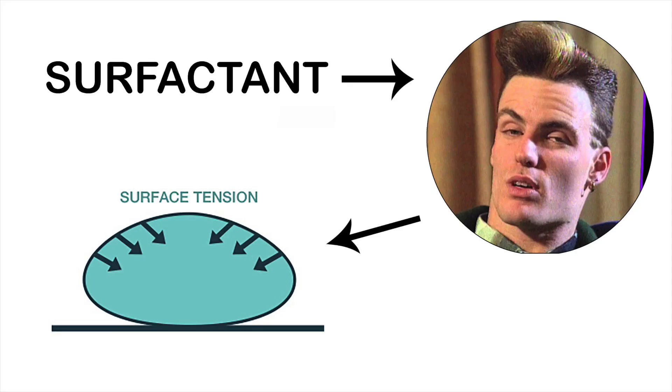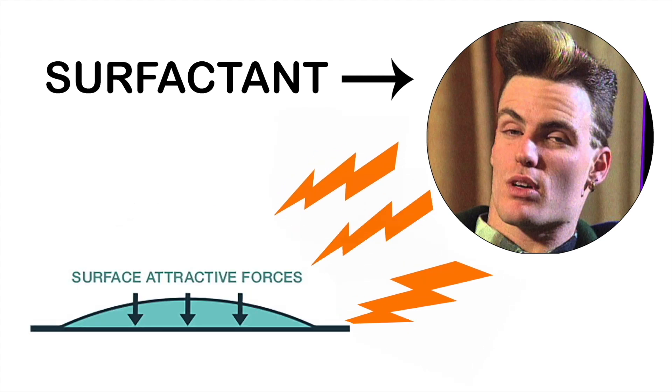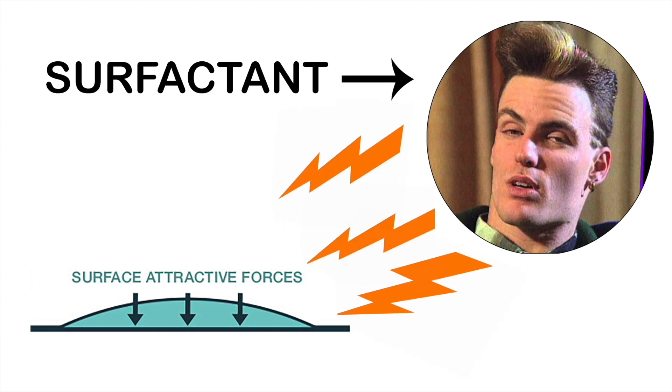When you add a surfactant to a liquid, the surfactant weakens the surface tension of the liquid so the liquid can spread better. In theory, this lowers the chances that little air bubbles will form.